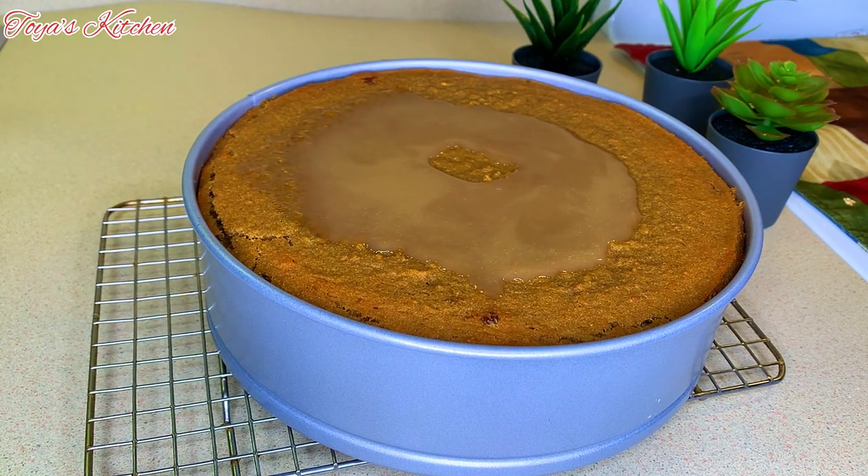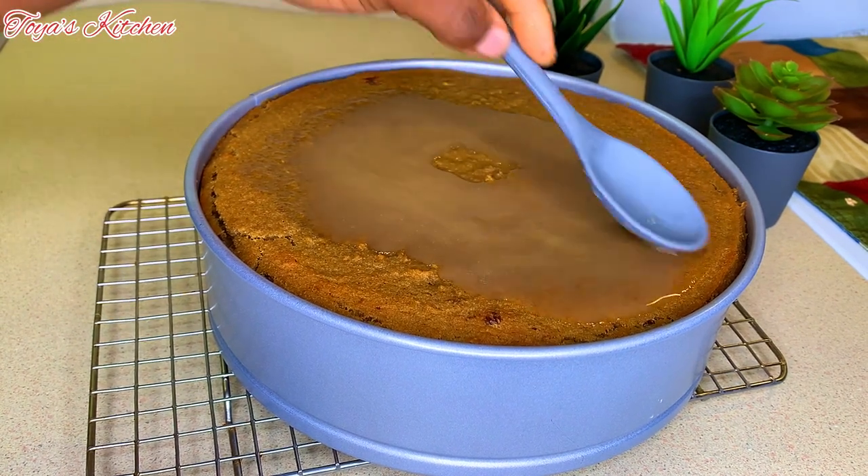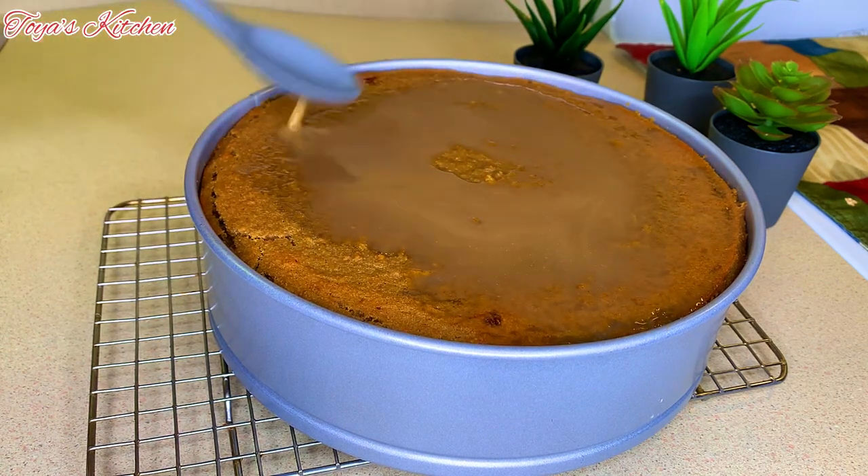The coconut mixture I had reserved to go on top — it was about two tablespoons. As I said, I don't like it too wet, so this is the amount I'm adding to mine, and I'm going to allow it to finish baking.